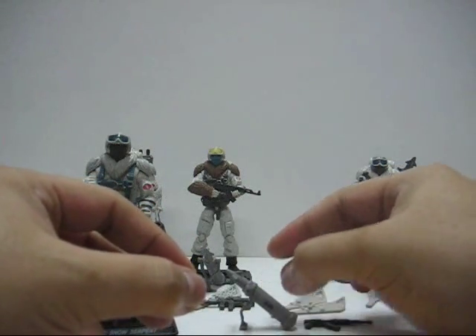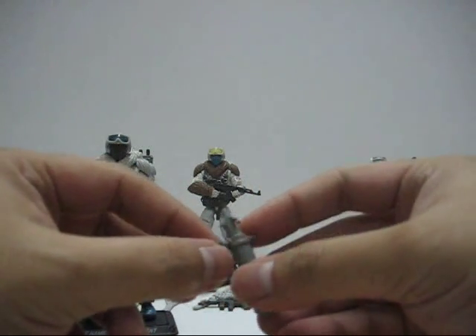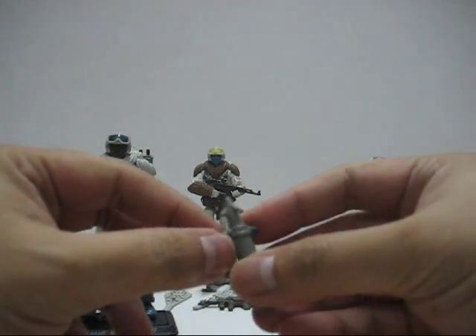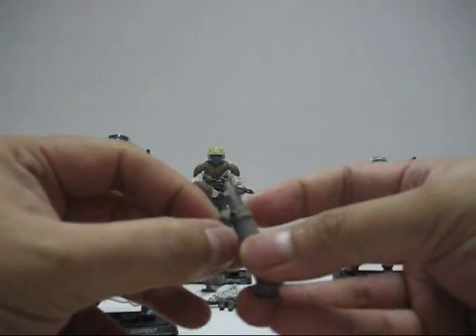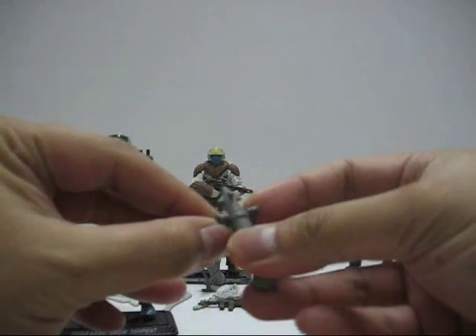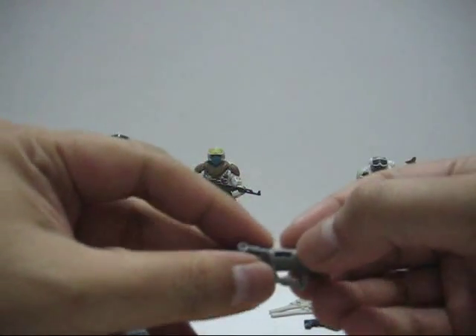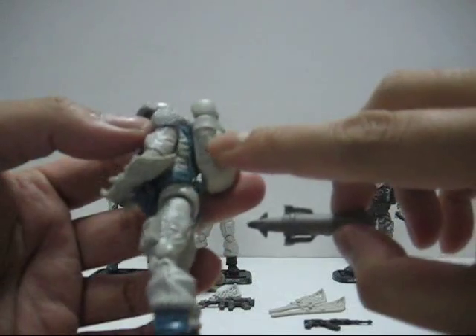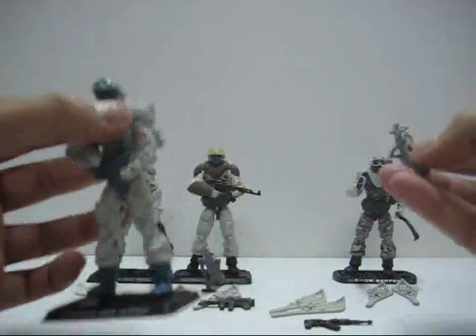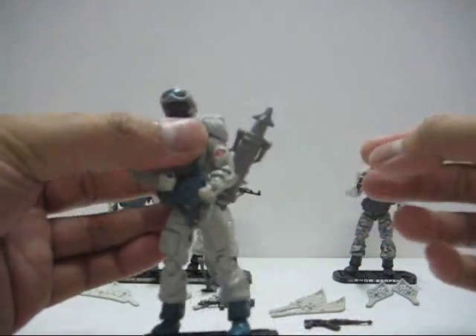The missile launcher is quite flimsy — when you try to place it on a solid floor it tends to fall, and this part always pops off, which is a bit annoying. There's a hole at the side where you're supposed to put it on the peg of the backpack, so you can hold the missile launcher like so.